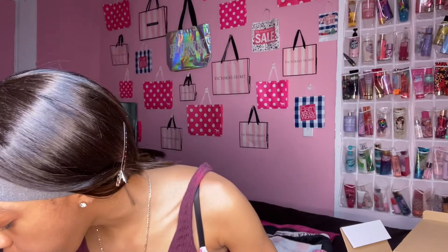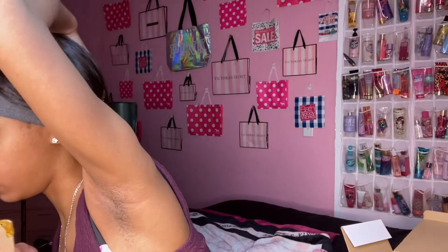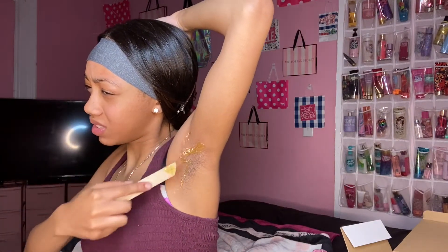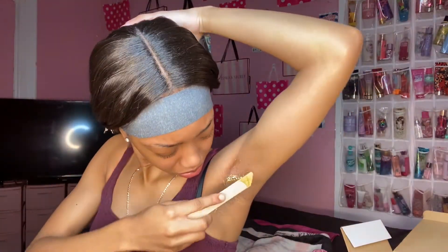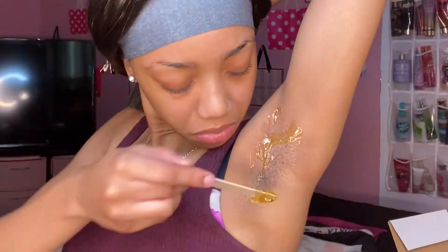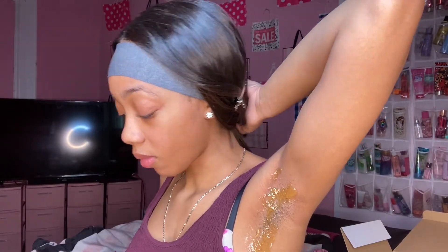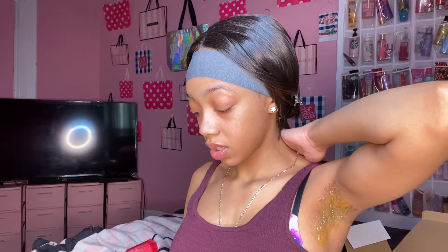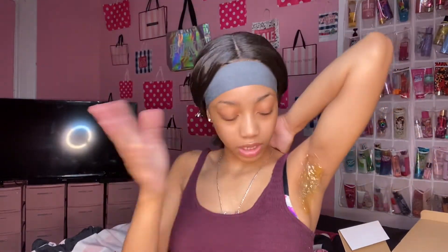Blow it if you think it's too hot, then apply it under your arms. Oh my gosh — ow, this hurts! Hold on. You need a lot, guys. Don't come for me, I'm not a professional. I literally waited for my hair to grow in so I could do this. We're just going to wait for this to dry for a second.